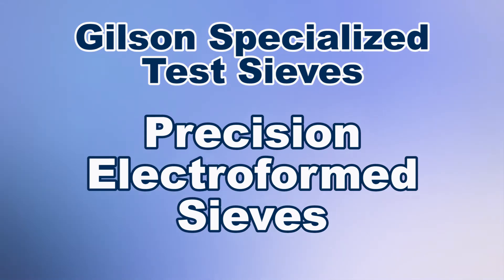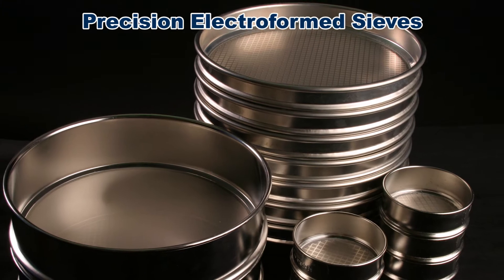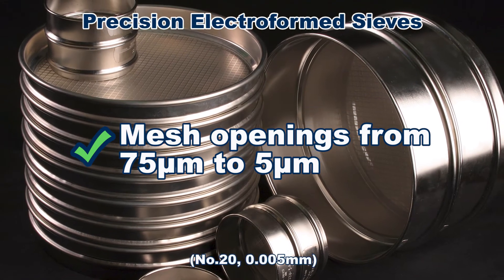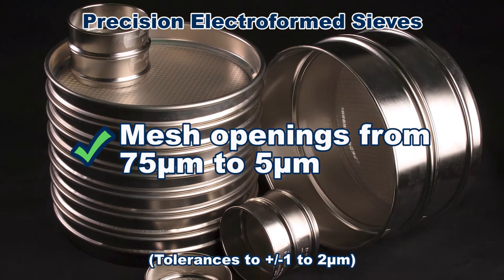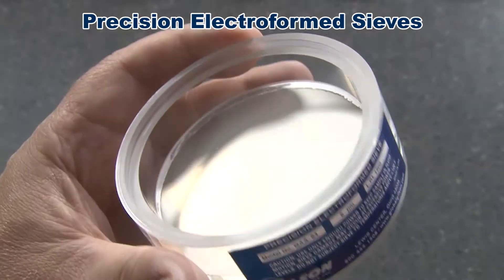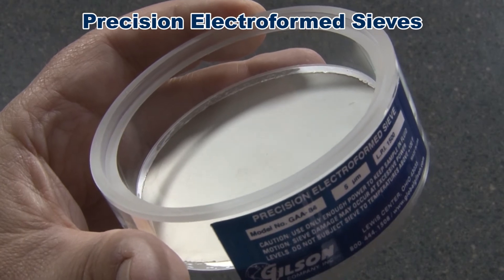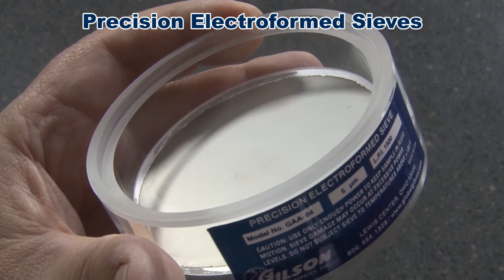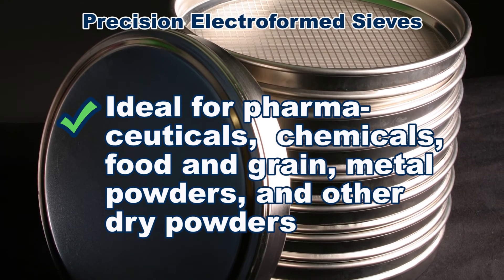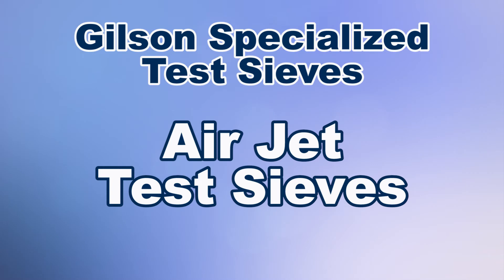Precision electroform sieves feature a planar mesh with very precise square mesh openings formed by electro deposition of nickel on a stainless steel substrate, ranging from 75 microns to 5 microns with tolerances of 1 to 2 microns. Available in 3 and 8 inch diameter sieves, precision electroform sieves are designed for very fine granular material and are better suited than woven wire sieves for precise particle sizing of pharmaceuticals, chemicals, food and grain, powdered metals, and many other dry powdered materials.